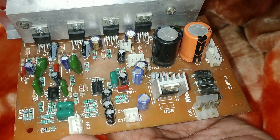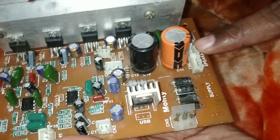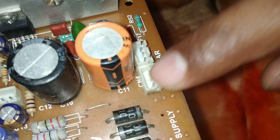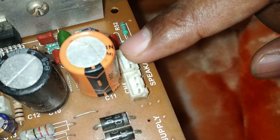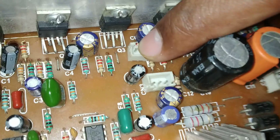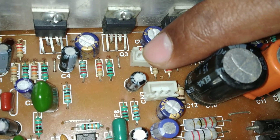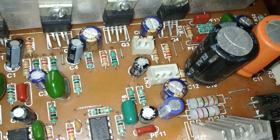Next we will talk about the speaker connections. We have 2 ports for speakers — we can connect 2 here and 2 here, so you can connect up to 4 speakers. We have 1 subwoofer port here, so we can connect a 5 to 6 inch subwoofer here.